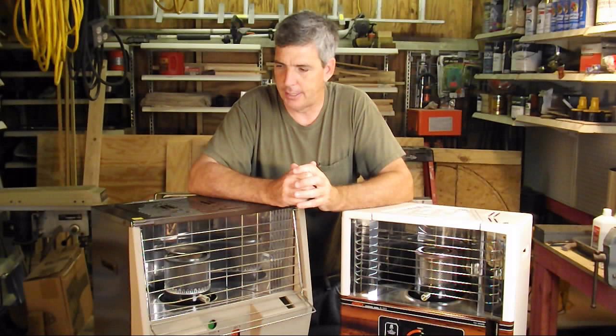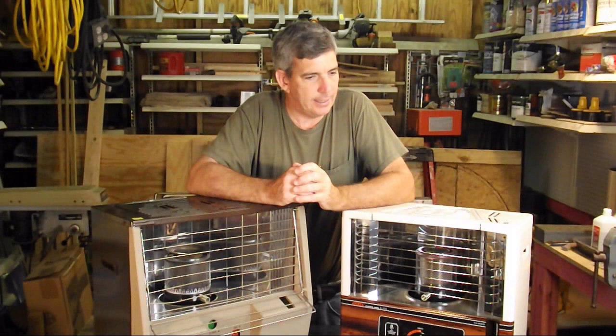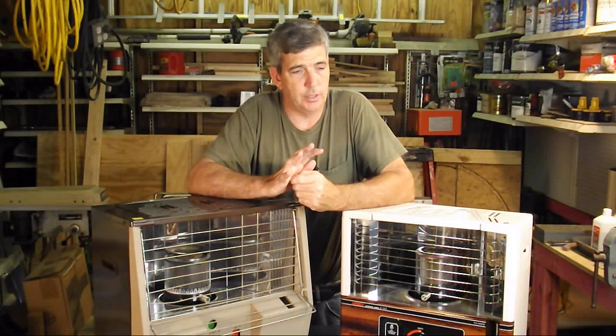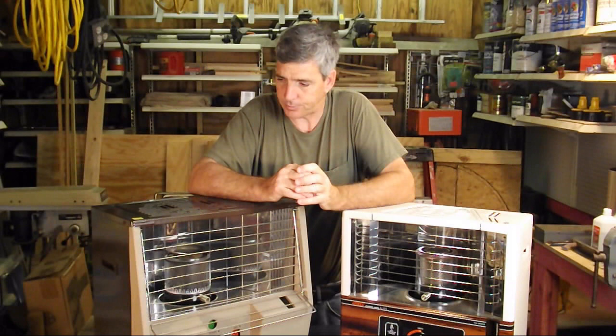Convection heaters burn very hot and are used for very large rooms. Another reason for kerosene heaters: even if you have wood stoves, you may not be able to get to the wood easily — say it's an ice storm — or you may not be able to store wood on your property. They say a wheelbarrow of wood is equivalent to one gallon of kerosene in BTUs, and you may not have wood available in your area, so kerosene is also a good idea.